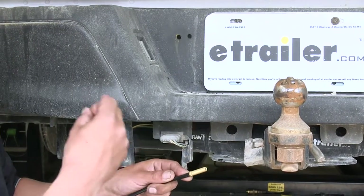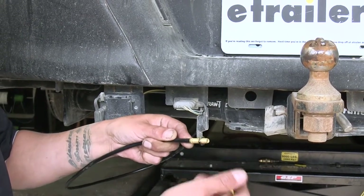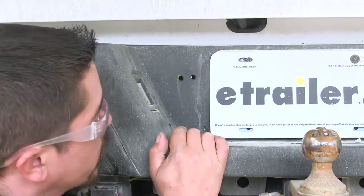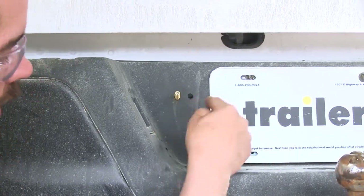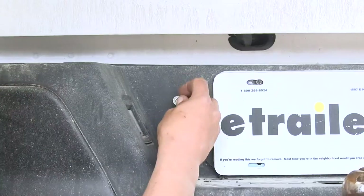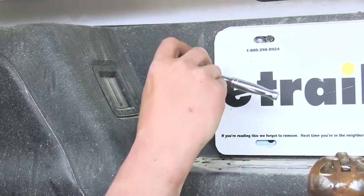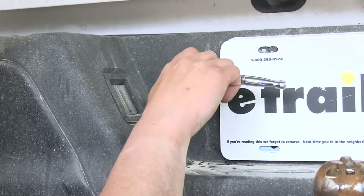Starting with the airline on the left-hand side, thread a nut onto the end of the fitting, then take a star washer and slide it over the fitting. Reaching from behind, bring the airline through the hole corresponding to its side — left airline through the left hole. Then take a rubber washer over the fitting, a flat washer, and secure it with another nut. Do the same for the other airline. Come back with a half-inch socket and snug them up — you don't need to go crazy tight, just make sure they won't move around and come loose.